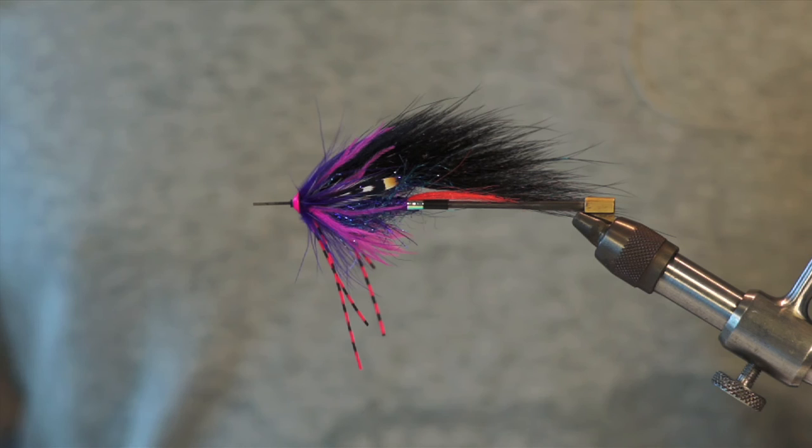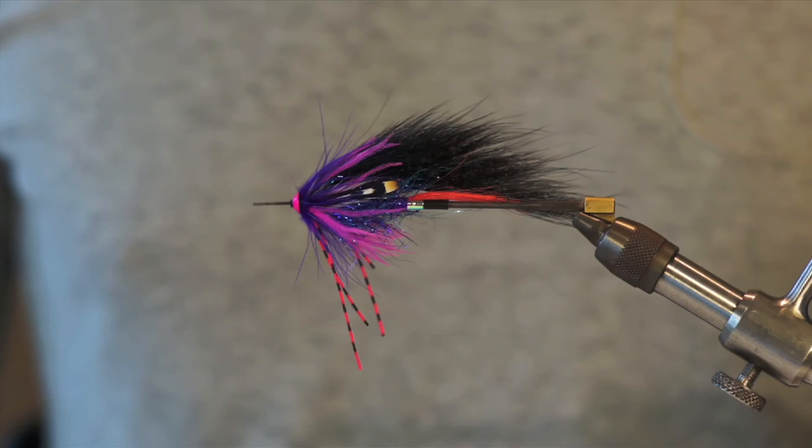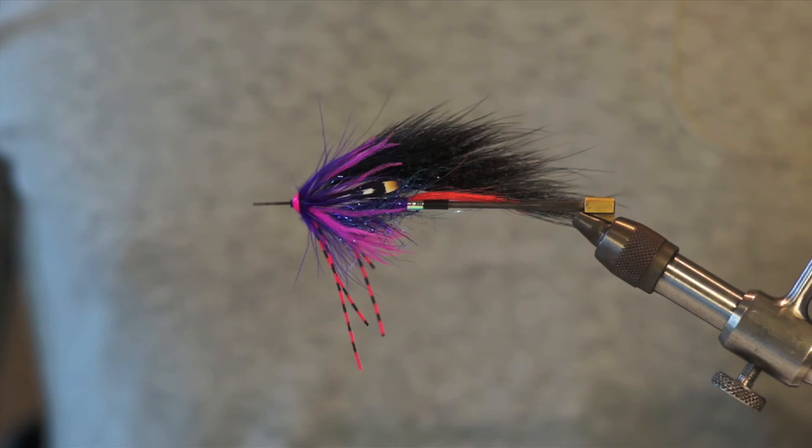Here we are — a very cool steelhead fly. It's not very difficult to tie, but it will take some time. Believe me, it's got a great action in the water. I really, really like the US Opossum wings — very, very nice. Thanks for watching, check us out next time.